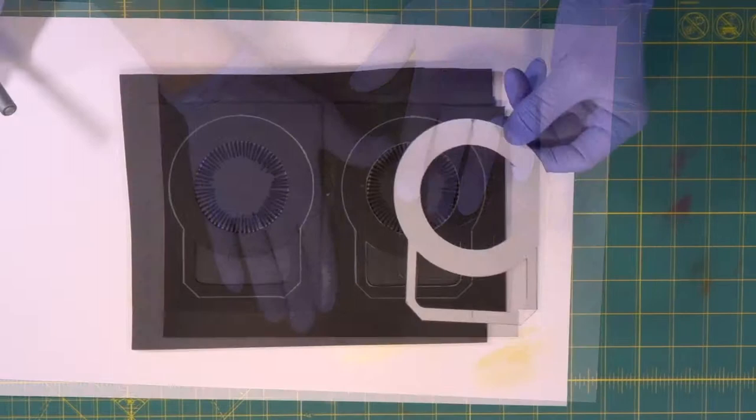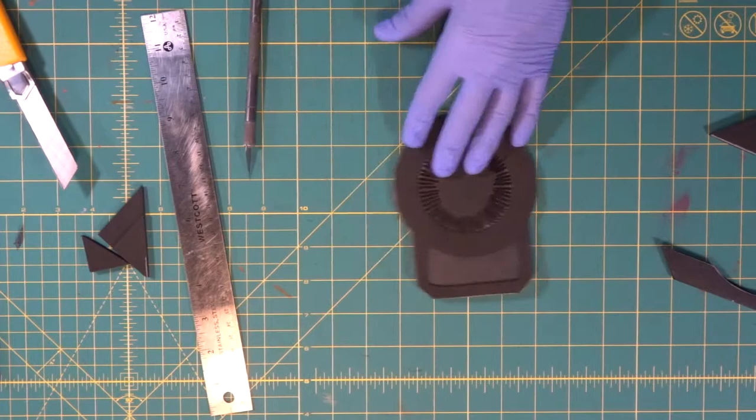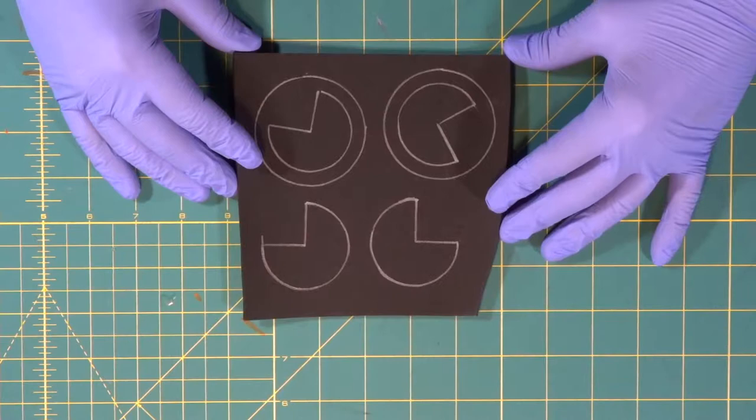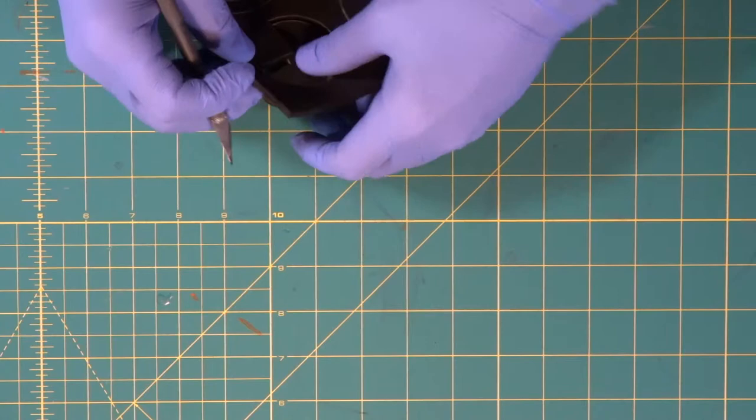Now we took our template and traced our lines where we're going to cut these out. Now we've got our two pieces we need for our inner circle detail — we're going to cut these out next.